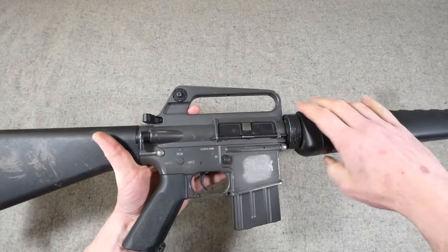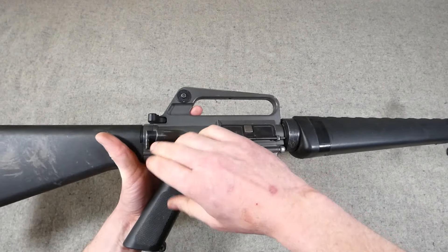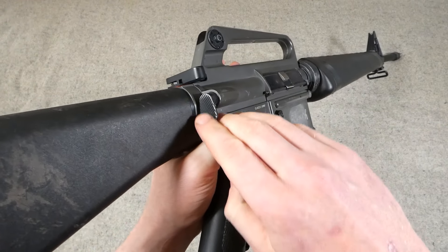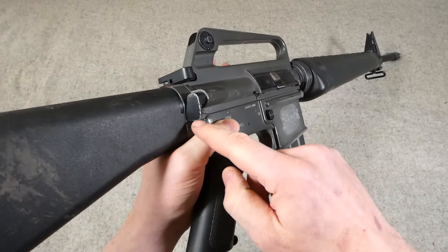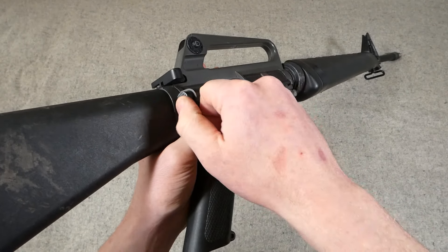The receiver is quite nice overall. The rear sight dial and everything is quite well done. The forward assist has a slightly unusual profile to the grooves on the back — I do have another one I could fit, so I may well swap that out for one with a slightly better profile.